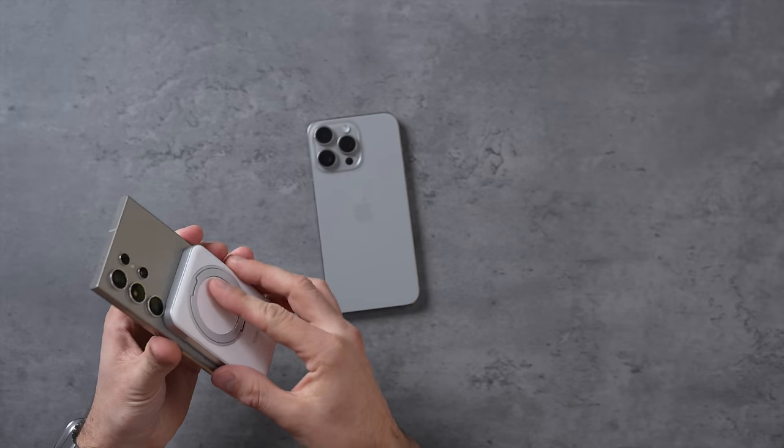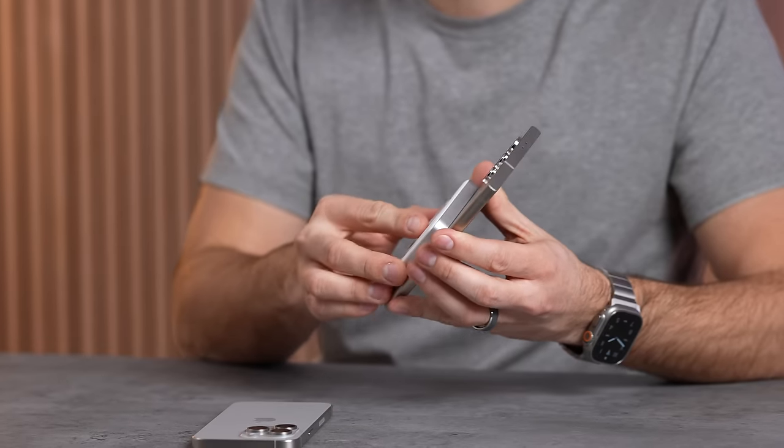The one thing I wish they would have copied from Apple is MagSafe with the new Qi2 standard, but they did not build magnets into the phone like you can get on the iPhone, which makes it really nice and convenient.